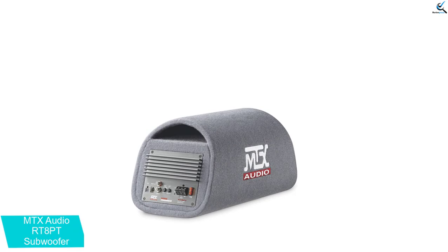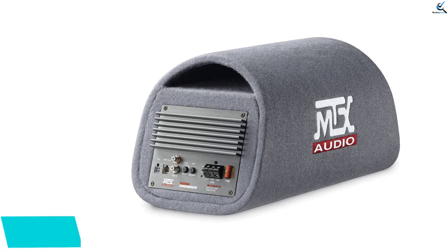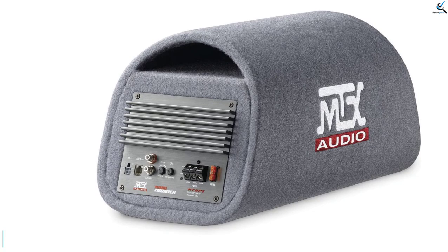The MTX Audio RT8PT features high-level as well as RCA input options to offer versatile connectivity. You can also control the bass separately from an external control unit which you can install near your music player.